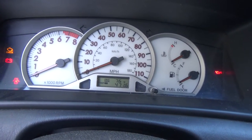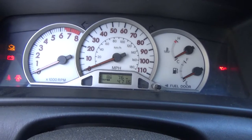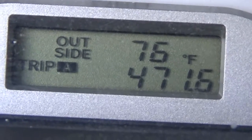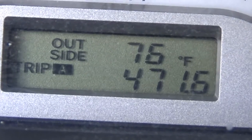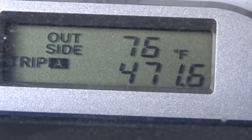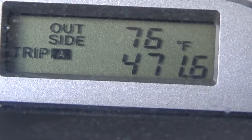I'm back. I've been driving my car all day. If you notice the trip mileage, this morning when I had this problem it was 454.8, and now it's 471.6, so I've driven about 17 miles.